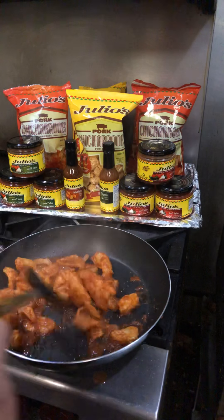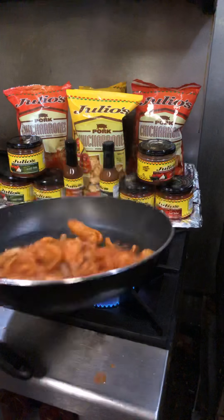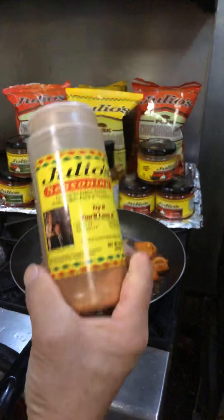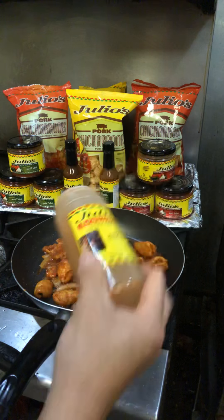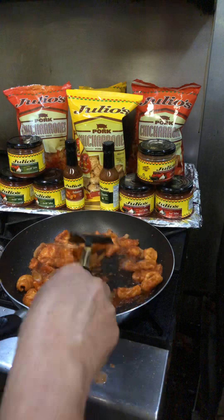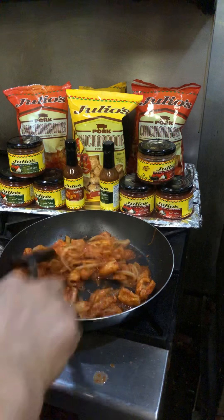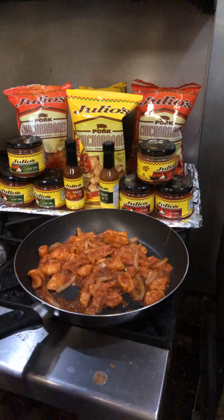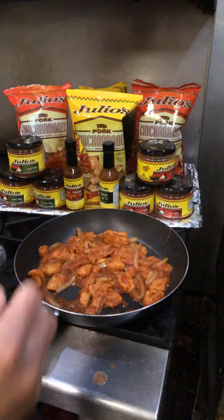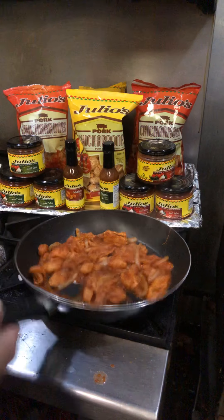First, I'll add some water to the pan. The pan is still in a pan. I'm going to add some water on the pan, then add salt to the pan, and let's see what happens.